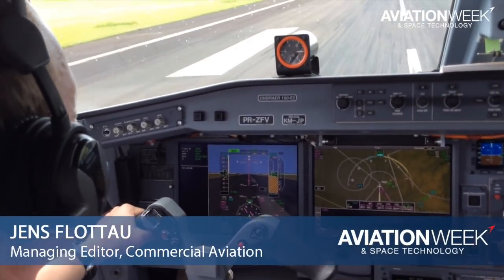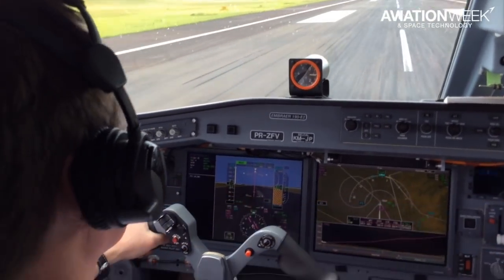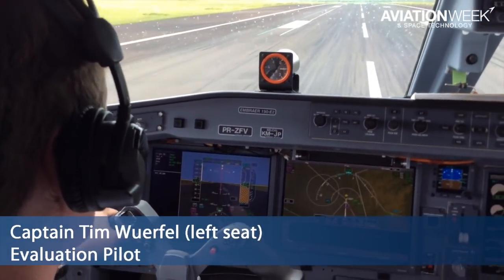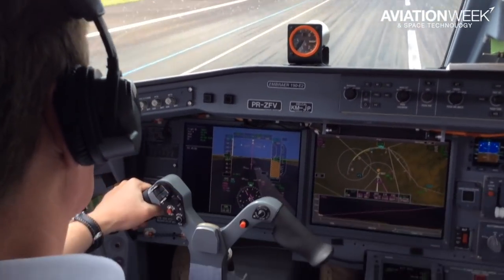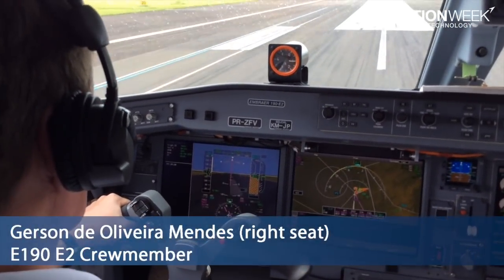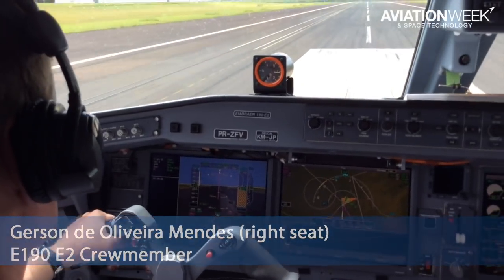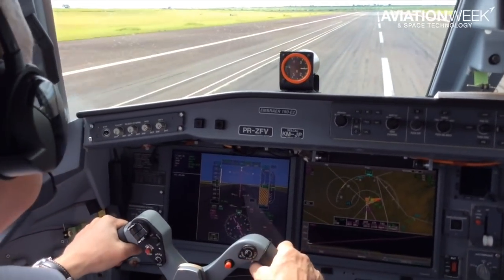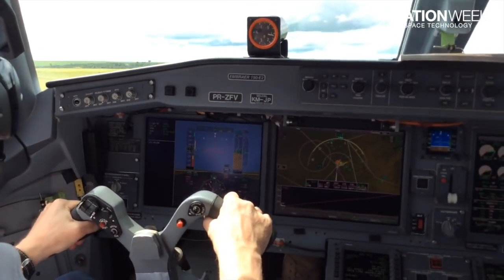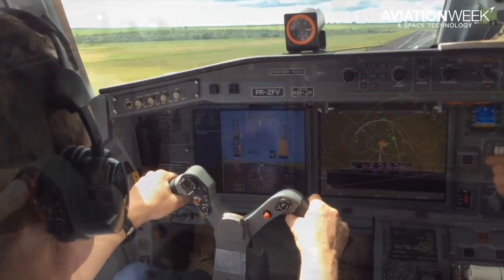We are taking off for our test flight on the new Embraer 190 E2. Our test pilot Tim Werfel has taken the left seat in the cockpit of the third prototype. On the right seat is Gerson de Alibera-Mendez, who was also part of the crew of the E190 E2 first flight. We are flying from the Membas Gabriel Pichotto Airport in the state of São Paulo.